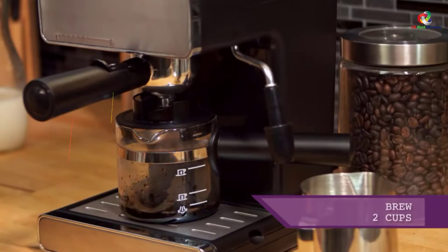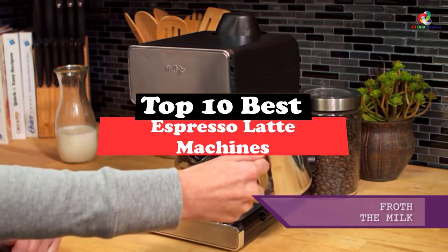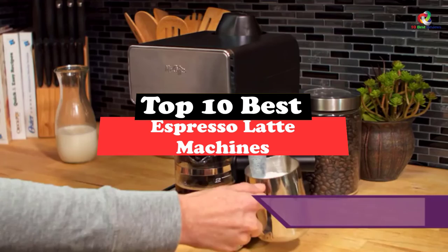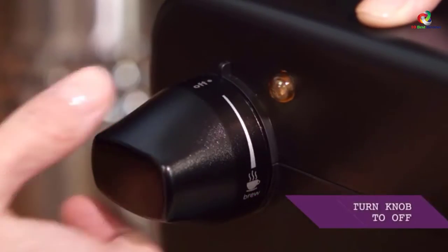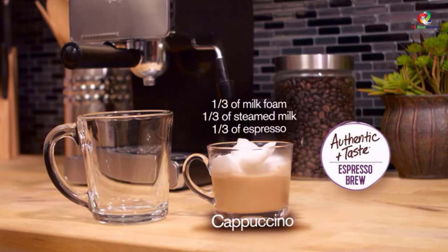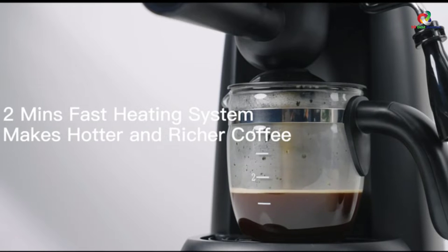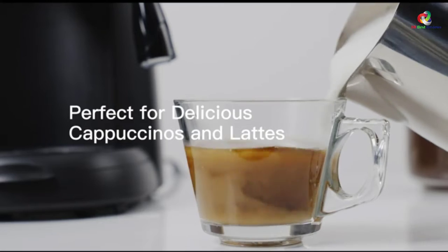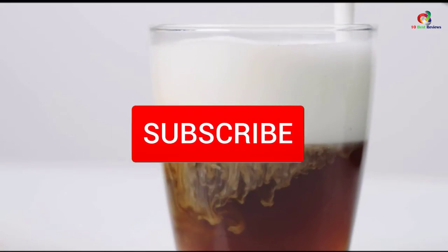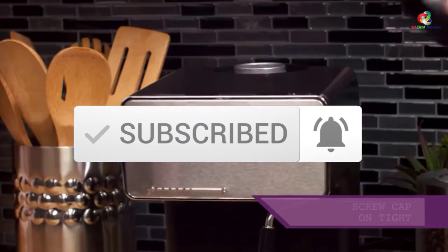Today's video is on the top 10 best espresso latte machines. Through extensive research and testing, I've put together a list of options that will meet the needs of different types of buyers — whether it's price, performance, or particular use, we've got you covered. For more information on the products, I've included links in the description box down below, which are updated for the best prices. Like the video, comment, and don't forget to subscribe. Now let's get started.